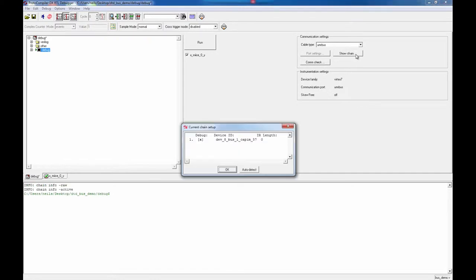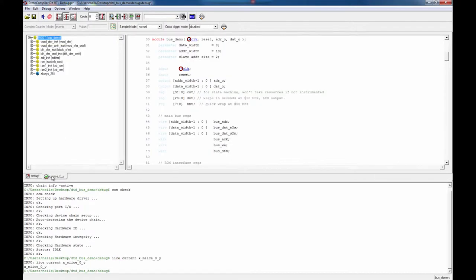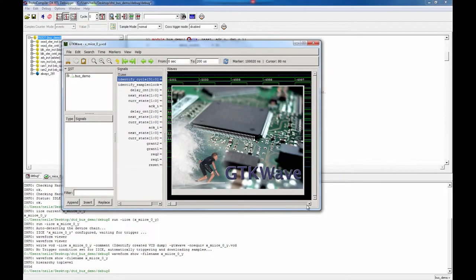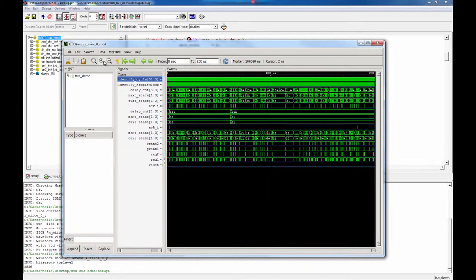With HAPS DX, the debug capabilities include simulator-like RTL visibility as opposed to viewing netlist names. Deeper trace and debug data is also available with the built-in DDR3 memory module to capture up to 8GB of sample traces. Even greater visibility is obtained when integrating HAPS DX with the Synopsys Verdi-Siloti debug tool so that sub-blocks can be viewed without losing productivity.